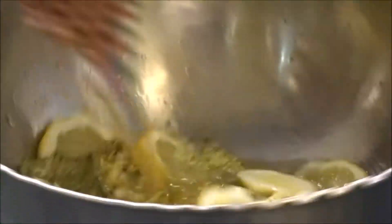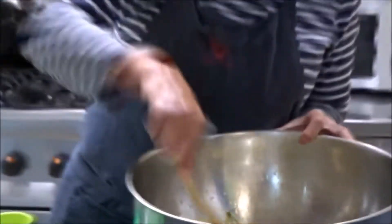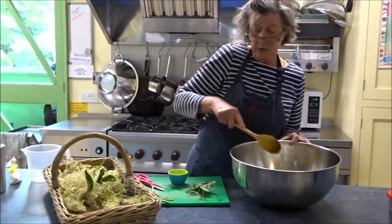We actually have to cover this and leave it for up to five days, and let it do its work and take in all those lovely elderflower flavours.